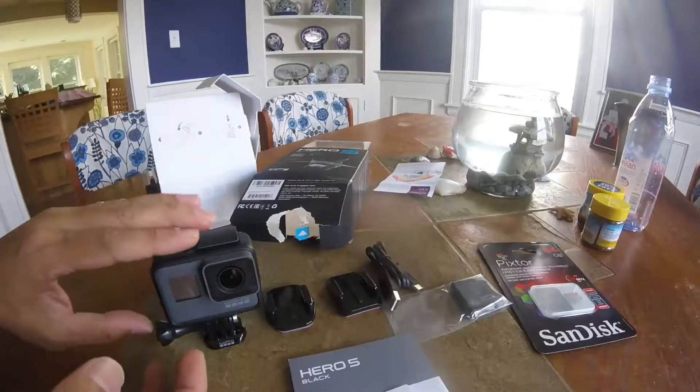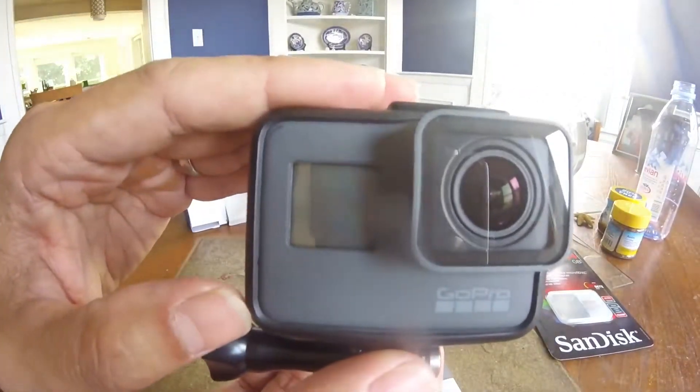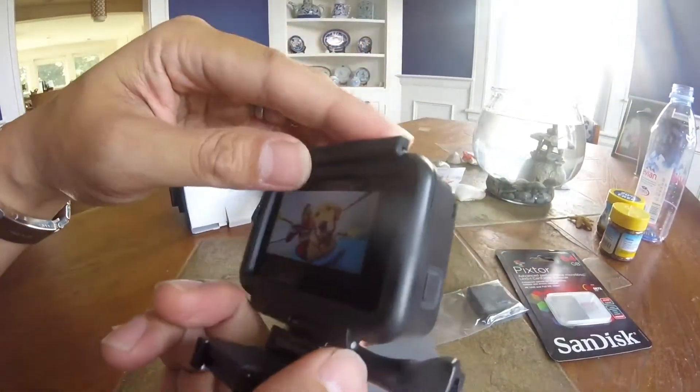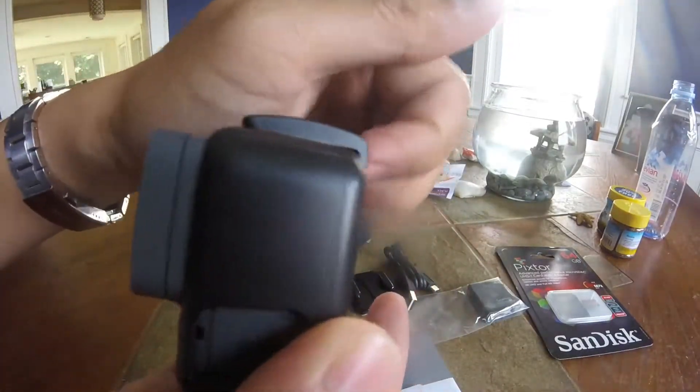Okay, here are the contents of the GoPro 5 box. We've got the GoPro camera, and it's attached in the mounting frame. This camera is supposed to be waterproof already, so unlike my old GoPro, it's not enclosed in plastic anymore.